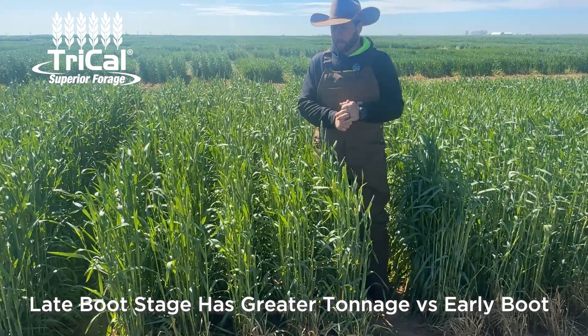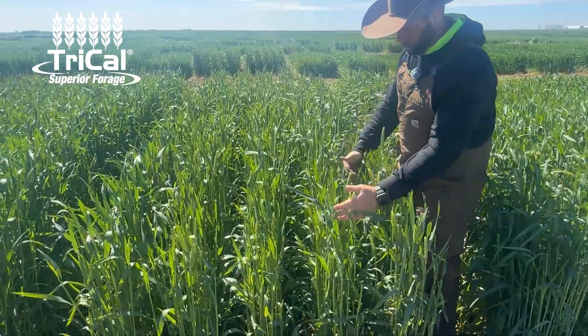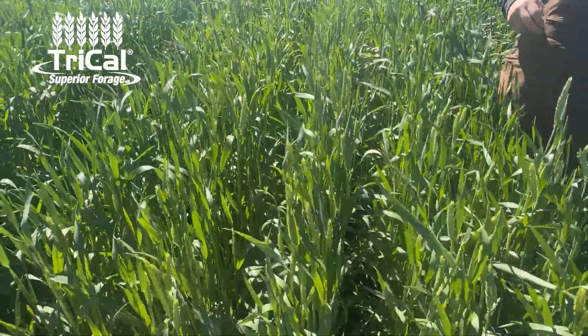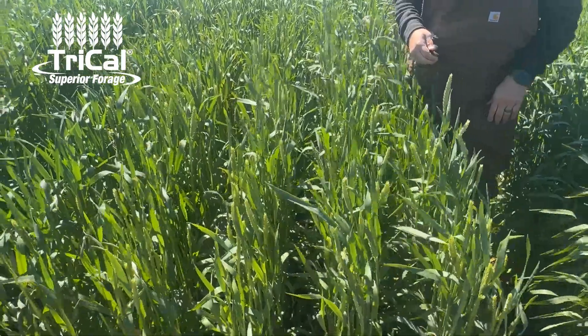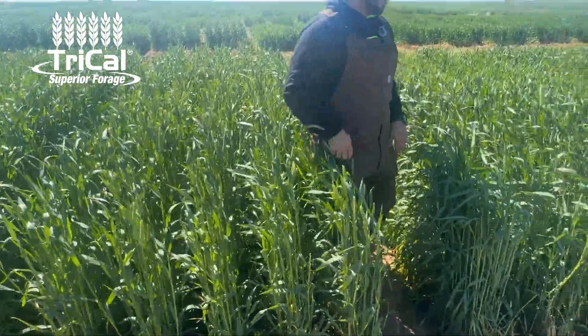We're going to take that into account when we look at every one of these plots. We'll come in at that exact stage and harvest this plot here — every single one of these plots is going to be harvested at that stage. This harvest is going to be spread out probably around 30 to 45 days to get every one of these plots. Looking at this particular plot, this is the sweet spot for what I want to see for our particular trials.